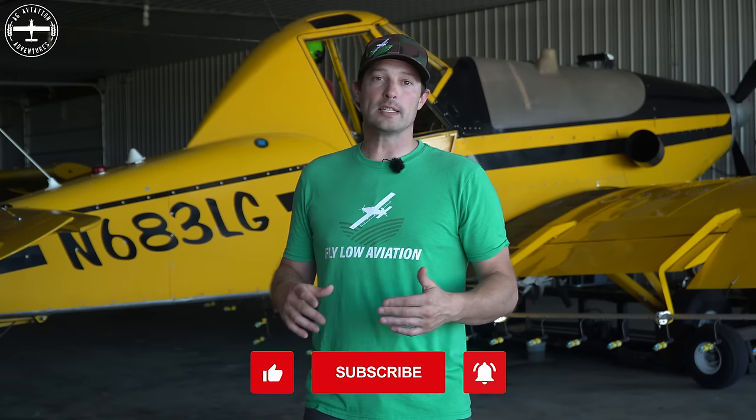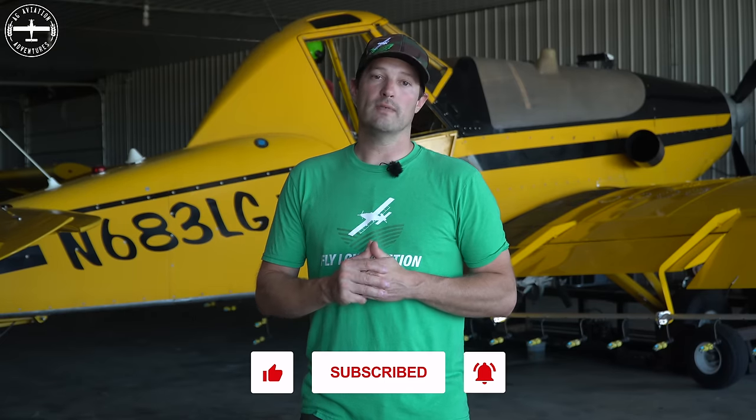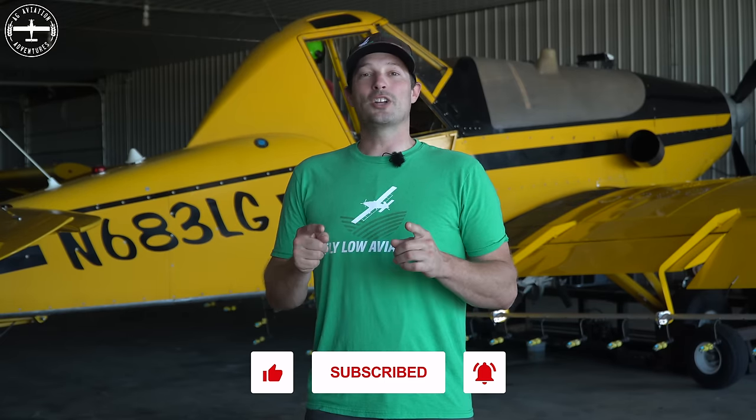Thanks for watching, guys. If you have any questions or comments, leave them below and I'll get back to you. Also, if you're wondering where we are or what we're up to — this was the first video we've published since May or beginning of June. That's because we had an extremely busy season and we're super happy about that. Callie's always publishing stuff on Instagram and Facebook, so if you want to stay up to date you can find us at Ag Aviation Adventures. Thanks again for watching — I'm Tyson with Ag Aviation Adventures.